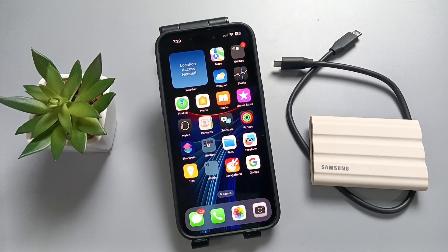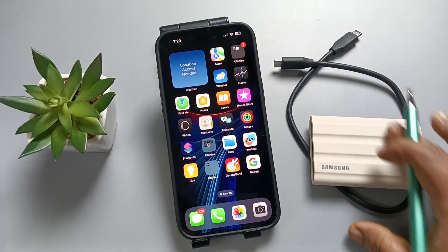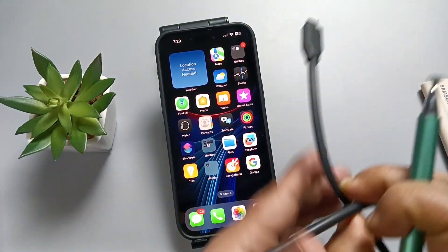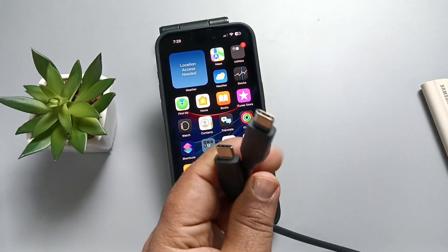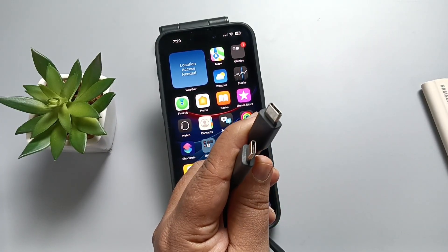Hello friends, welcome to my YouTube channel. In this video I am going to show you how to connect the Samsung Portable T7 Shield SSD to this device. With the help of a USB to USB Type-C adapter, we can easily connect this Samsung Portable T7 Shield SSD to this device. You can see this is the adapter cable.